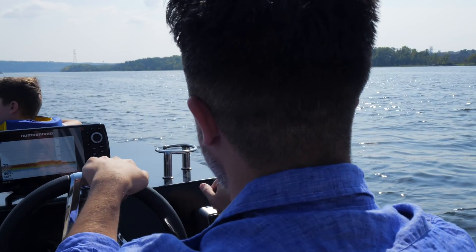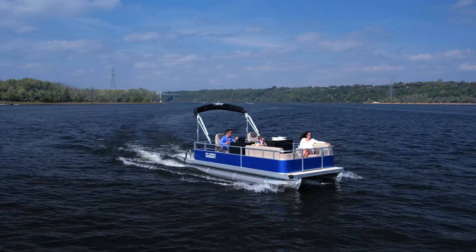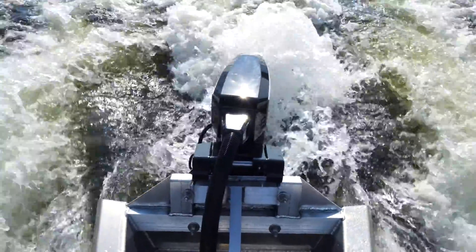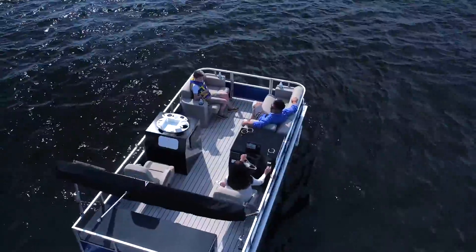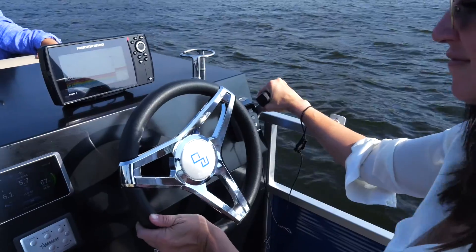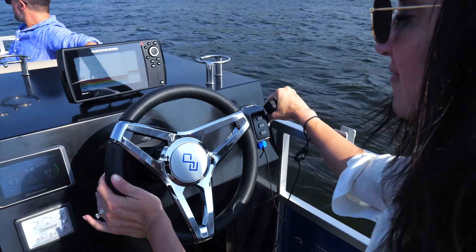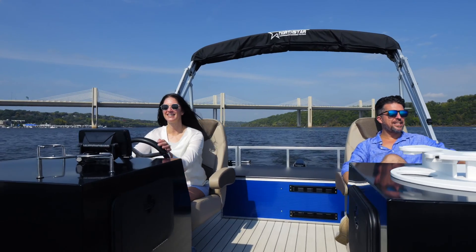With intuitive control and smart features, the X40 electric outboard motor delivers an exceptional user experience. The X40 incorporates an electric steering system that eliminates the need for cable components, providing a low-maintenance solution. The digital helm is responsive and user-friendly, making it easy to operate, even for boating novices.